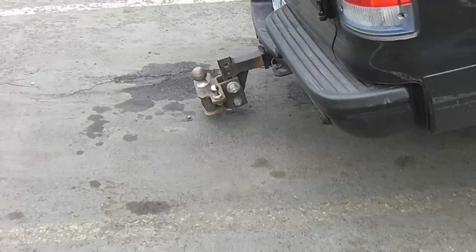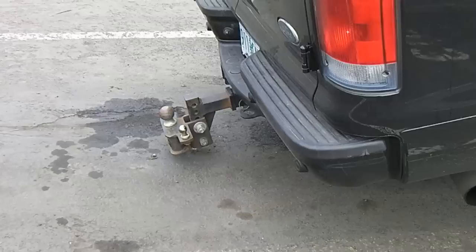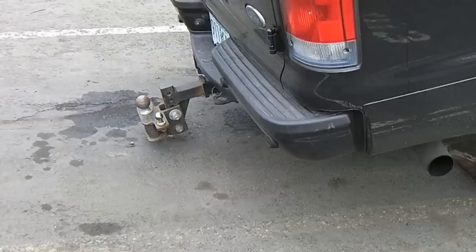Okay everybody, quick tip today. This is a Ford Excursion — pretty heavy vehicle. In the case that you might have a hitch on the back and you can't get it off, or say it's locked on and you don't have the key — I'm sure some of you run into this — there are a couple ways you can do this.